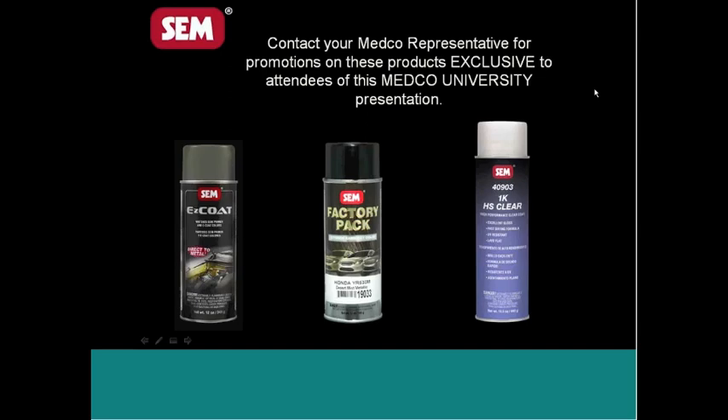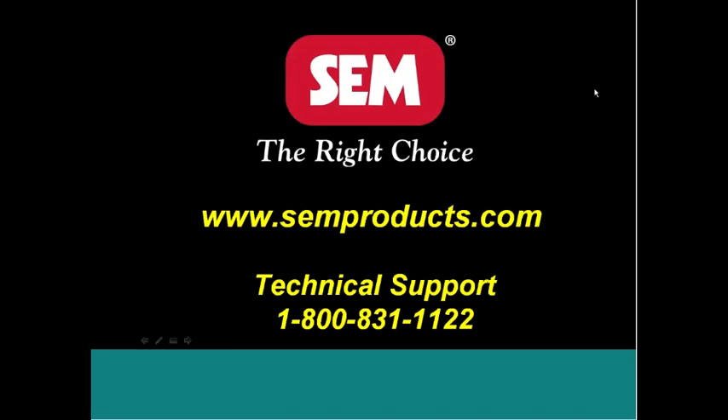If you don't have our website, here it is: www.semproducts.com. And probably one of the most important phone numbers to have on file is our technical support hotline at 1-800-831-1122. We believe we have the best technical hotline in the industry. We have three gentlemen who man the phones at SEM, and when you call, somebody answers the phone — you're not going to get a menu that says press 1 for this or press 10 for that.